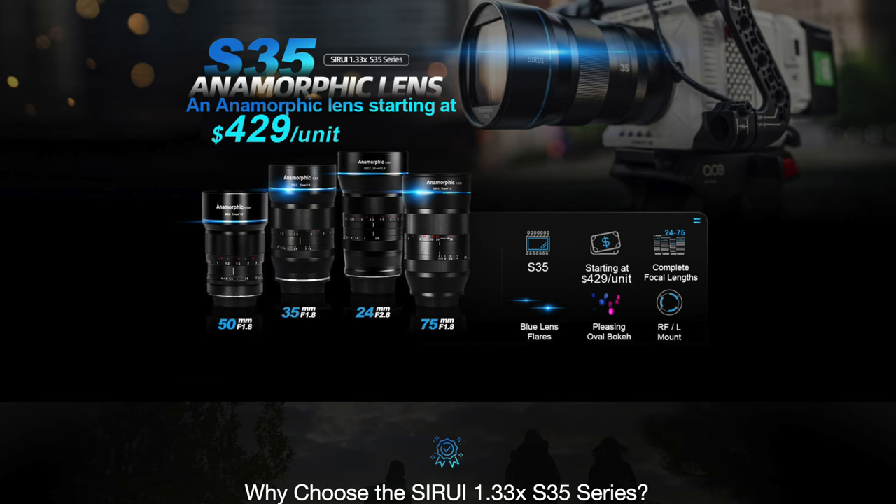At around $500, the build quality is excellent. The focus ring feels fluid under the fingers, and the aperture ring is smooth and well controlled. Since this lens is 100% manual and not focus-by-wire, you can pull focus reliably once you get a feel for it. We get a clickless aperture ring that goes all the way from f1.8 through to f16.